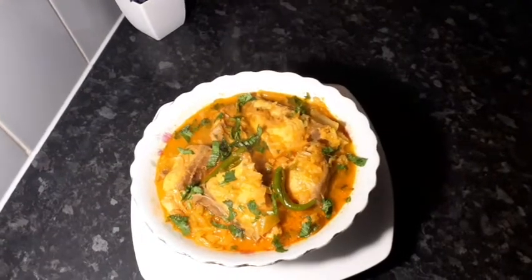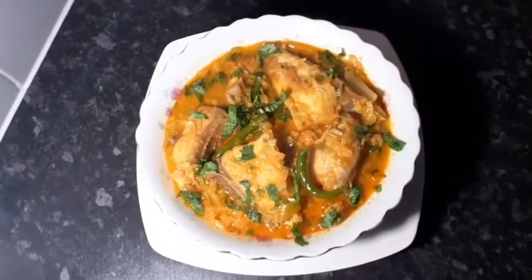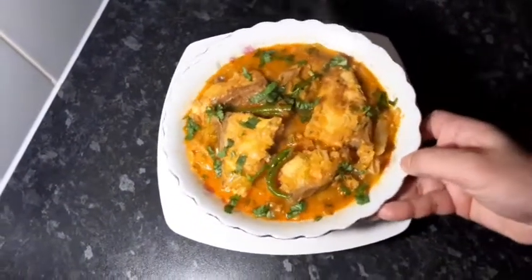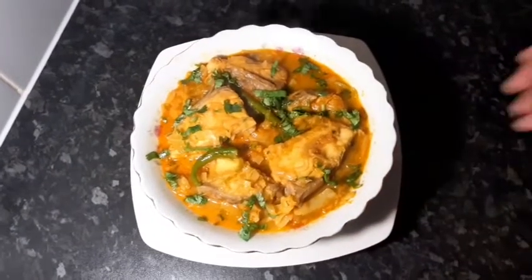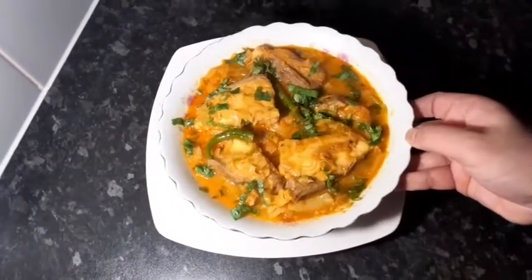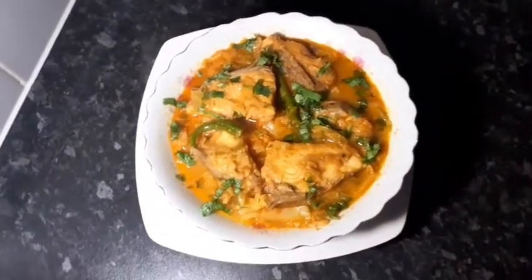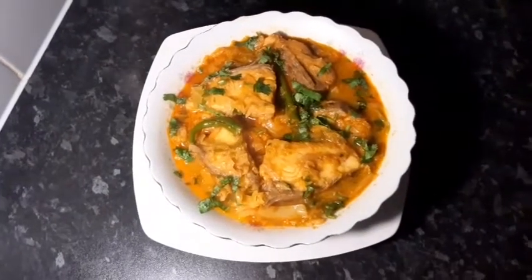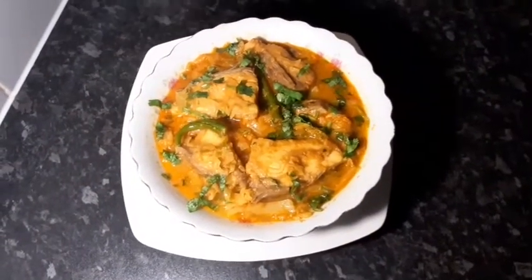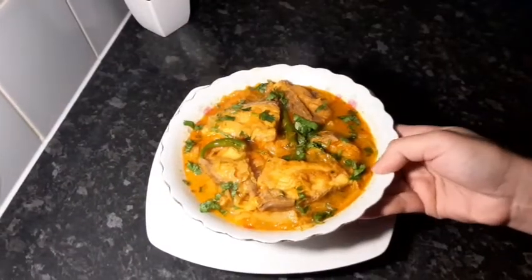Assalamualaikum, welcome back to my channel. Today we have Asha harri recipe. Asha harri shobayr balea — the Asha harri recipe is very easy and very simple. We are going to cook Asha harri with sweet flat cabbage. This is a very tasty dish.